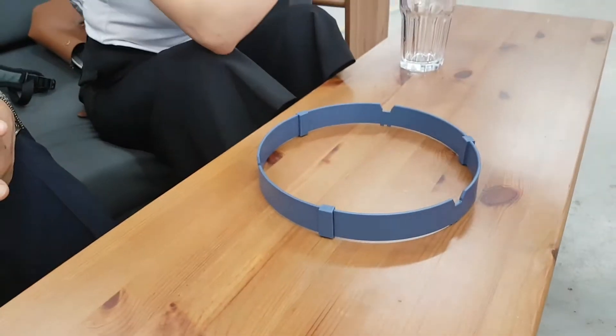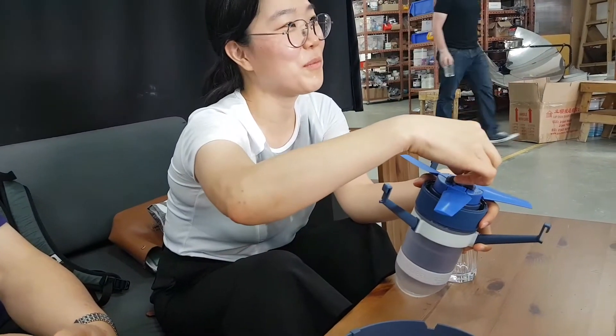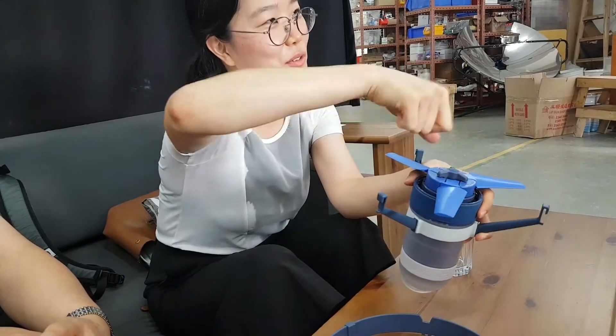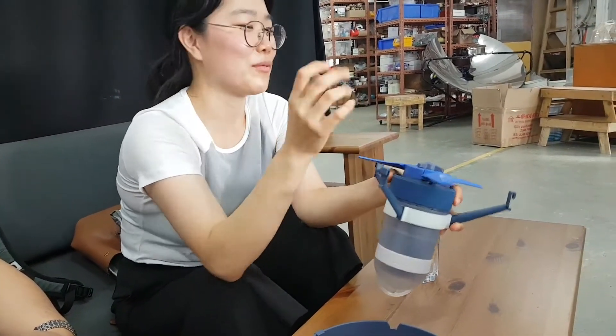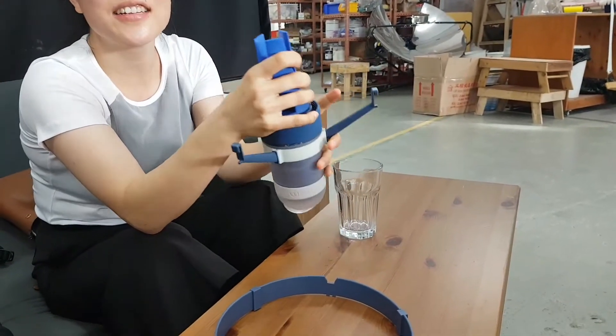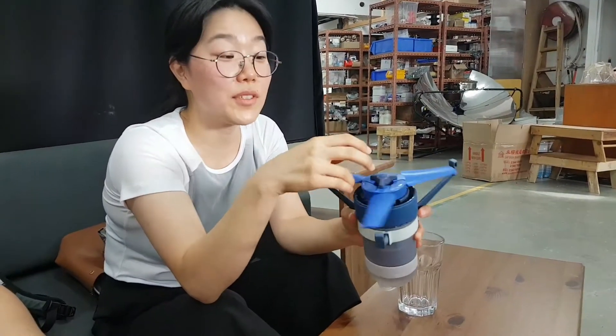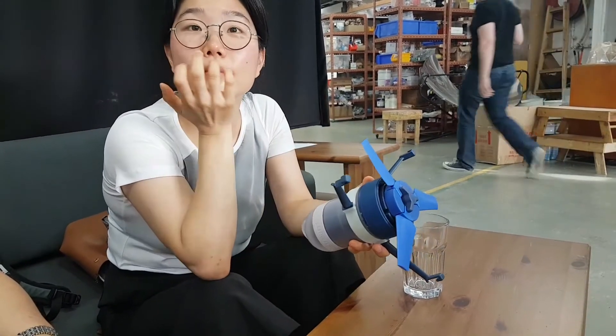Do these blades just pop out? They can be removed very easily but there's a screw holding them — it's a safety precaution. Before you guys made this, was there nothing like it on the market? No, there was nothing like it.